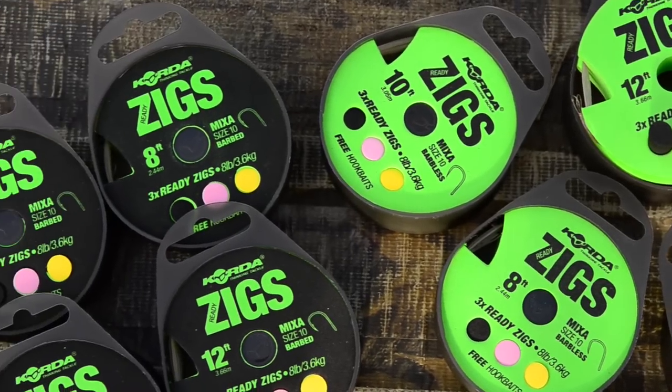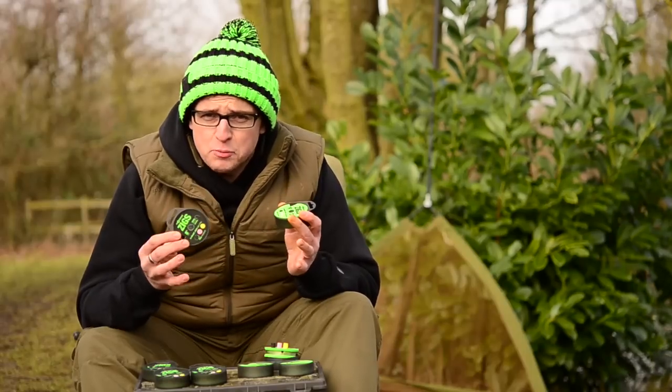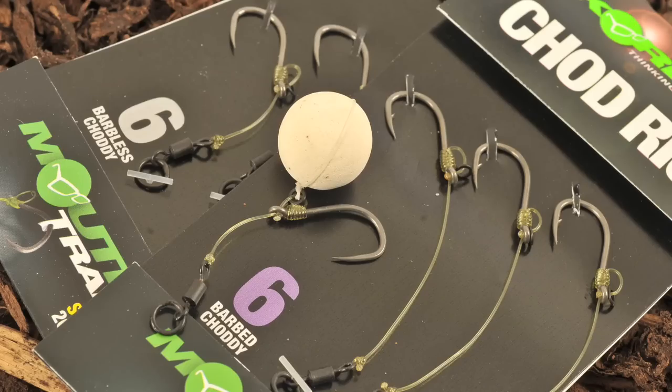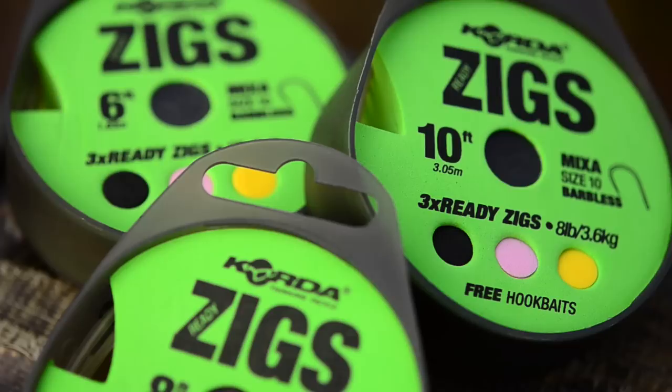These little babies will be hitting the tackle shops around mid-March and they are a range of ready-tied zig rigs. Now as you're probably aware, we already do a massive range of ready-tied rigs that you've seen in the shops, and I'm sure you've all used one or two of them over the years. These are another fantastic addition to that range.